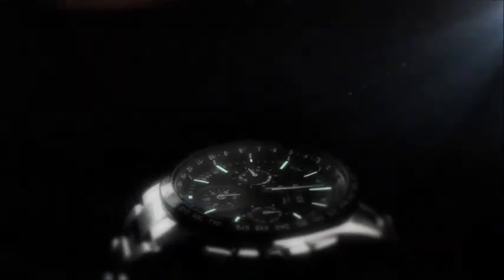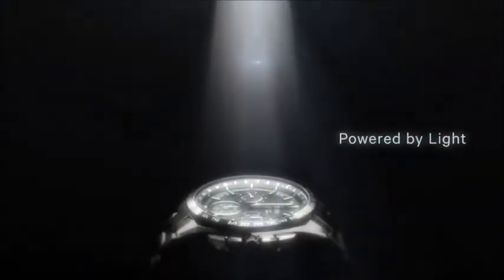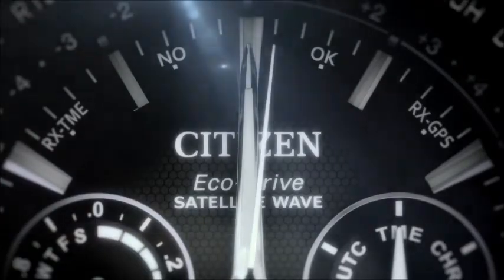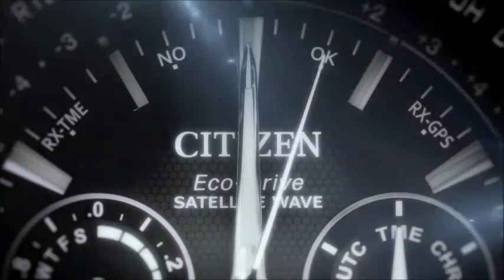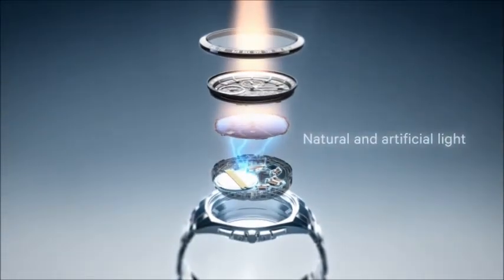Ecodrive draws power from a single source: light. Any light — not only bright sunshine, but cloudy days, or even artificial light.